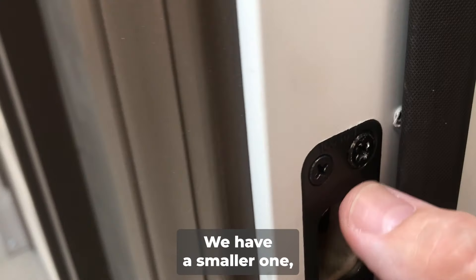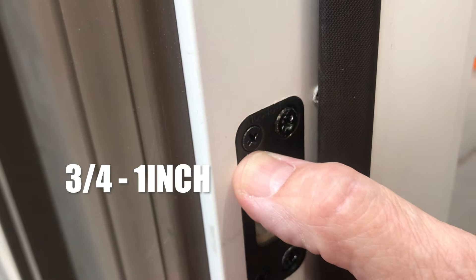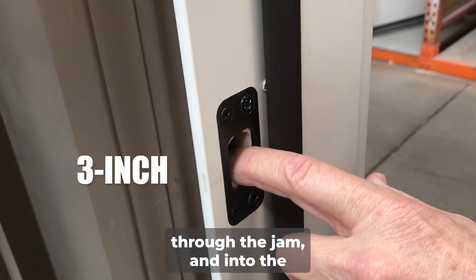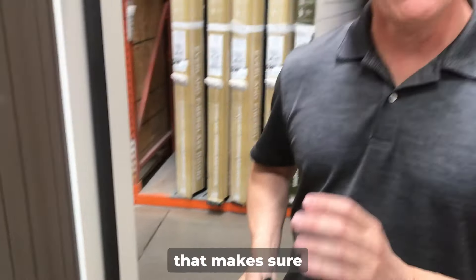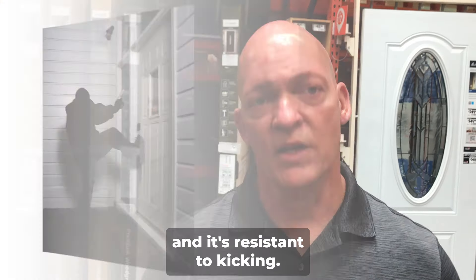You'll notice that there are two types of screws here. We have a smaller one, which is the standard three-quarter to one inch. And then you have the three-inch screw that goes in through the strike plate, through the jamb, and into the actual sub-framing. It's very important that you have a three-inch screw at a minimum to make sure that strike plate is secure and resistant to kicking.